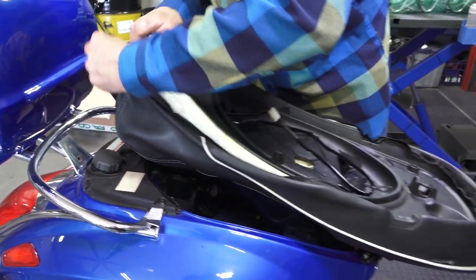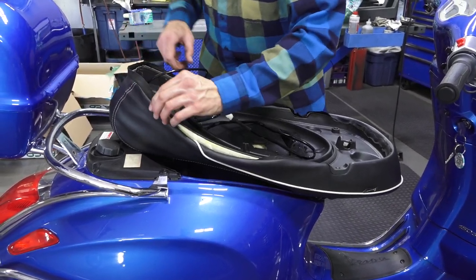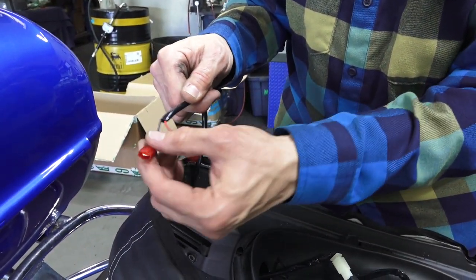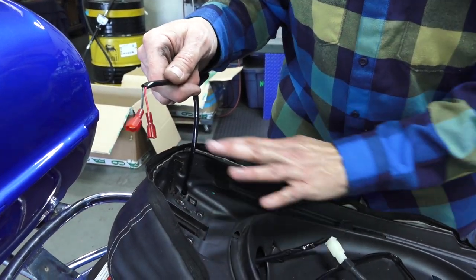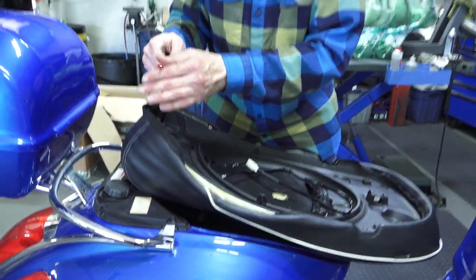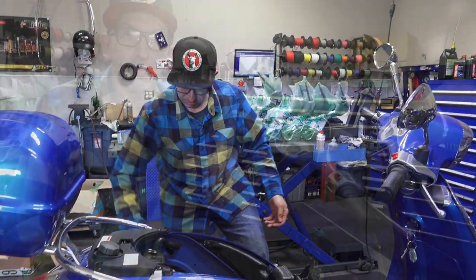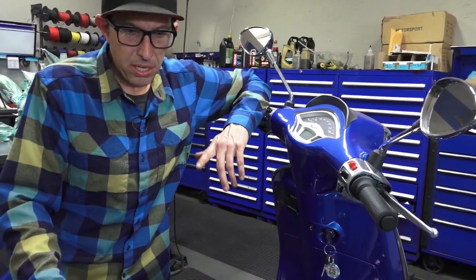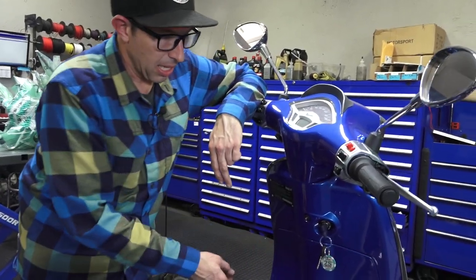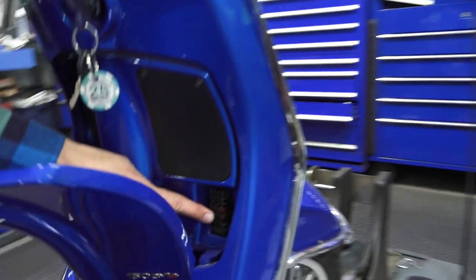The last bit of wiring is the pair of wires that power the heated seat: red for positive, black for negative. All the parts installed in the seat were included with the kit. The wiring on the scooter side is not included with the kit, but it's fairly simple wiring. On the Sprint, GTS, and Primavera, the fuse block is located inside the glove box. On a GTS it would be on the left side.